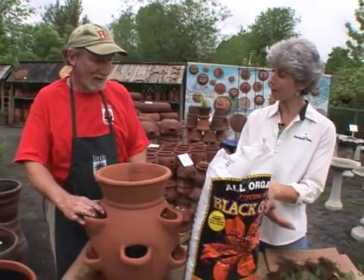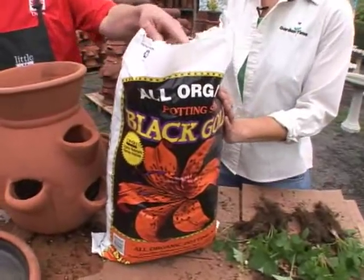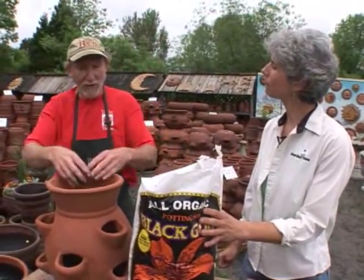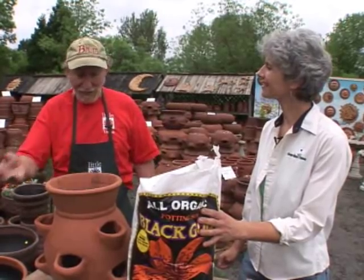So you selected strawberries for the strawberry jar, and you have some great soil here — that's very important. Yes, I've chosen Black Gold here because it is loose, it retains moisture, and it will always allow the water to drain through so it doesn't stay too moist.